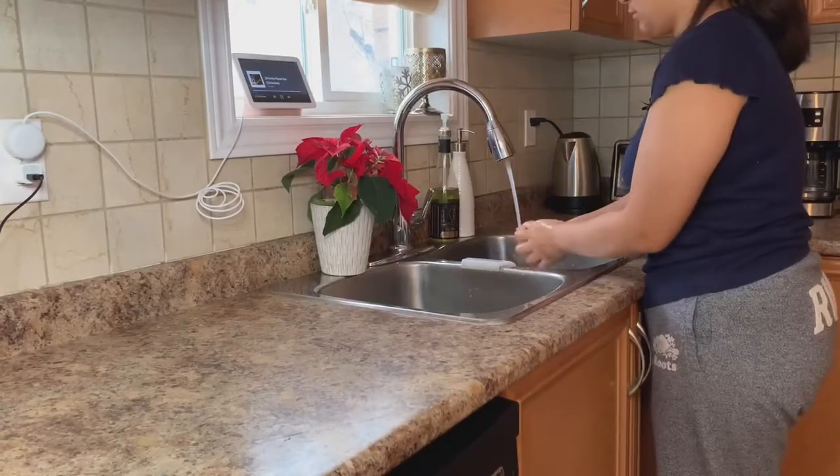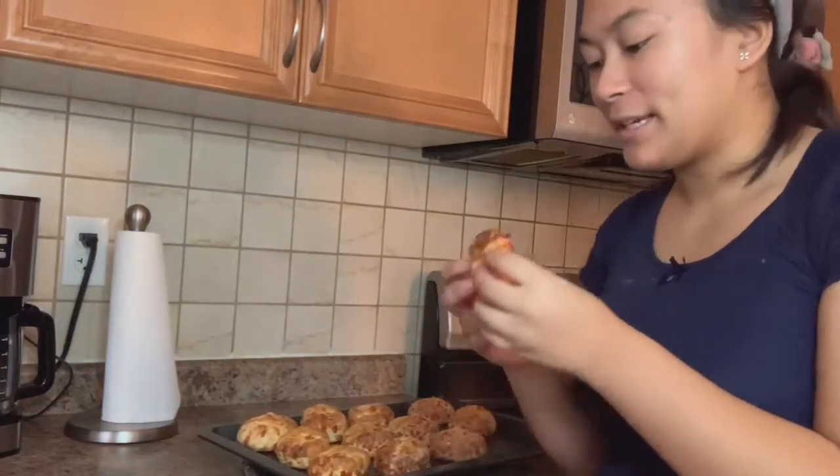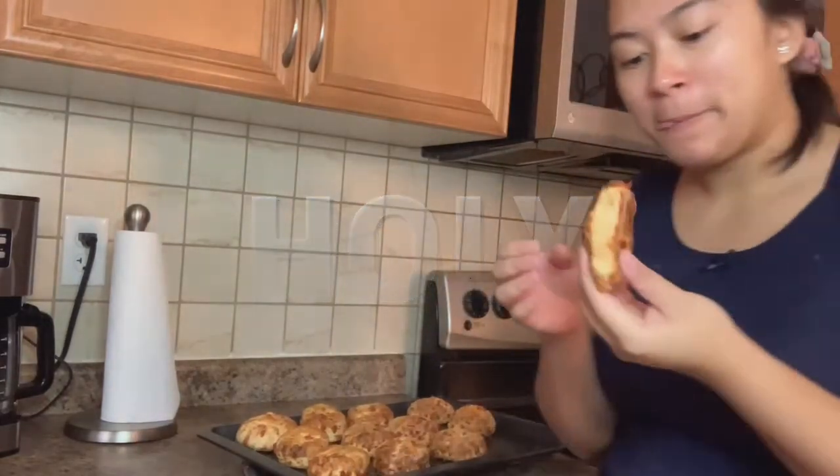Time to wash these hands and taste these biscuits. Okay, now we're gonna try one of them. Let's see how they taste — holy, that is good! Holy holy holy, ten out of ten!